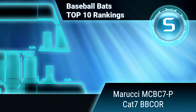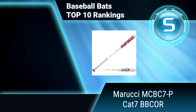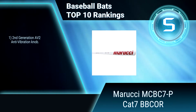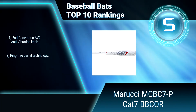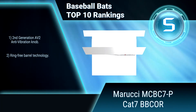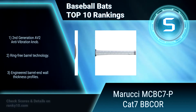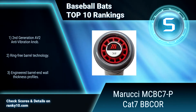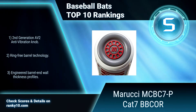Ranking number 5: Marucci MCBC7P CAT7BB Core. Upgraded with the new AZ4X alloy, the strongest alloy in the Marucci arsenal, and a sweet spot twice as large as its predecessor, this baseball bat is built to explode with unrelenting fury. 2nd generation AV2 anti-vibration knob. Ring-free barrel technology. Engineered barrel and wall thickness profiles.